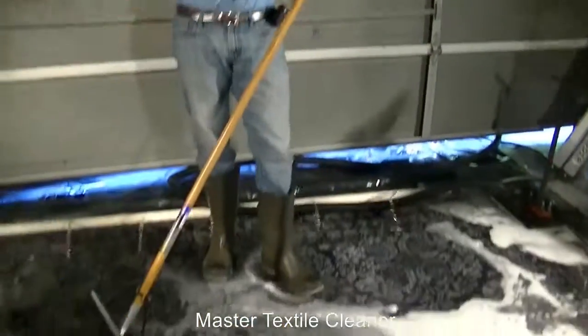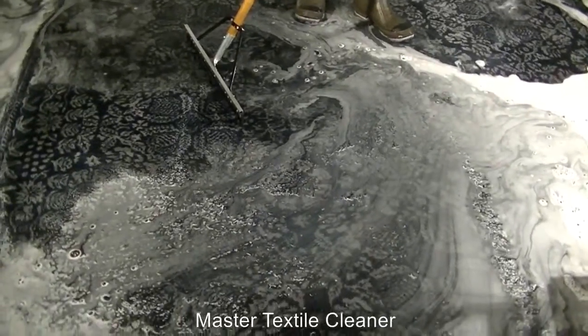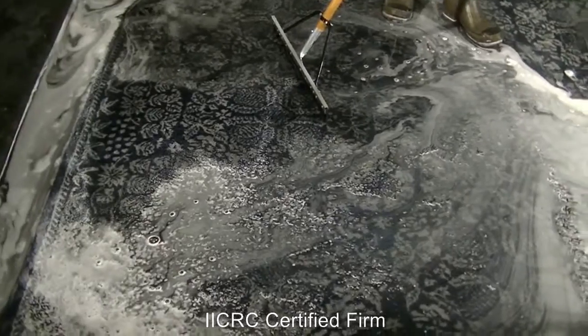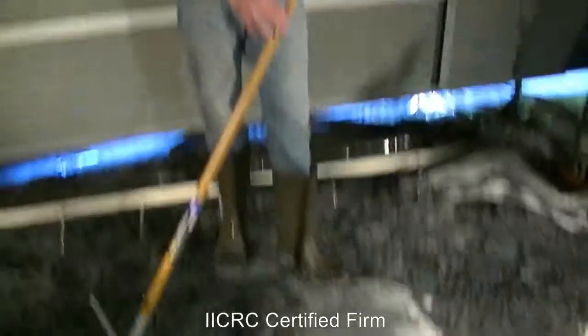We're talking about an area rug over wood floors with three big dogs running around. This is the most extreme case of cleaning, but it's certainly an option to really get the smell out and get your carpet back to a new state.